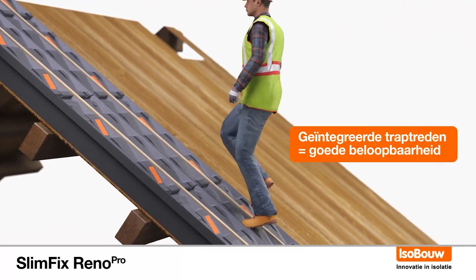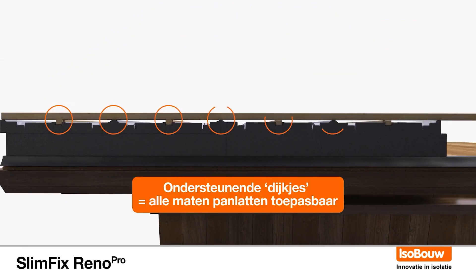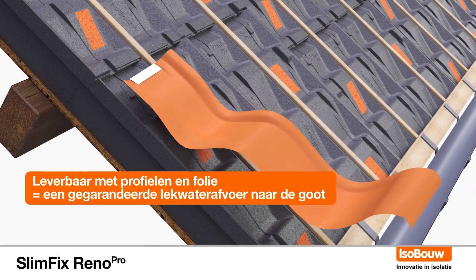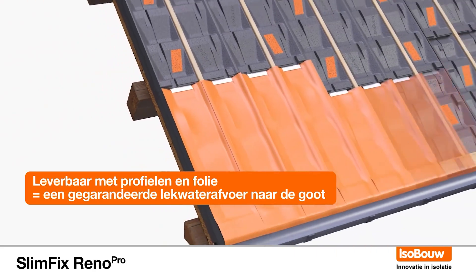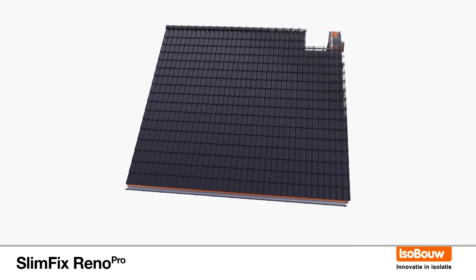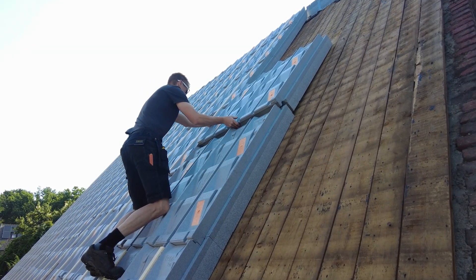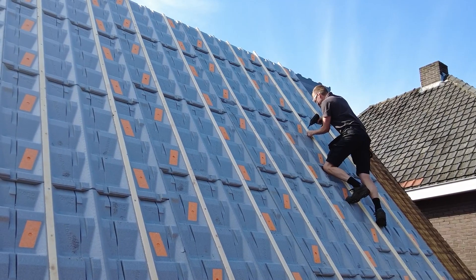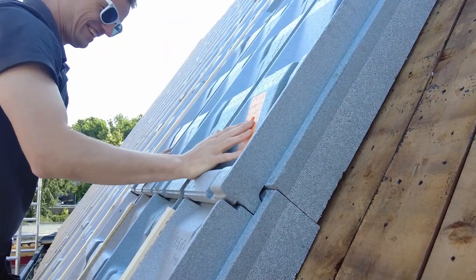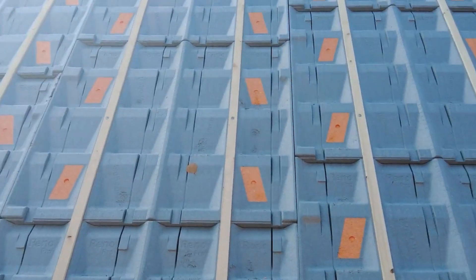Its design has several benefits: it's easy to walk on, it eliminates cold bridges, and leftover pieces can be sent to the manufacturer for recycling. It also features innovative drainage channels. Standard slabs come in lengths from two to seven and a half meters, and cutting them on site is easy without creating dust clouds.